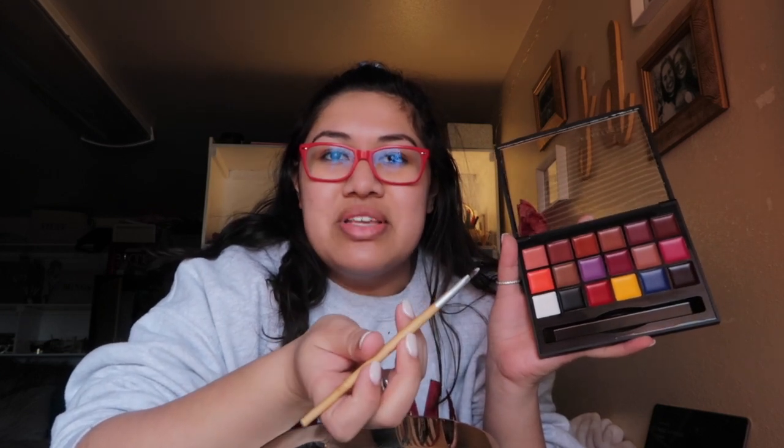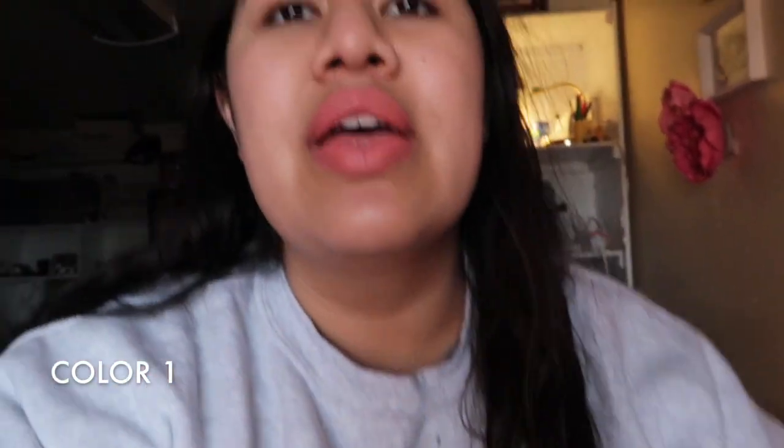I know the idea is not to wear each color on its own — you're supposed to mix them — but I just really want to see how they look by themselves, because these are all actually really pretty colors. So this is my first color. I like it, it's a little light for me, but it's a pretty good color. Really nice consistency — the kiss test doesn't rub too much off. It's really really light but I like how it feels.